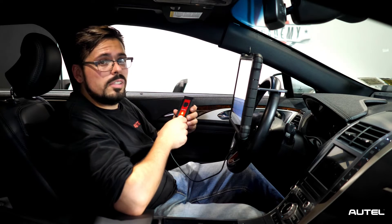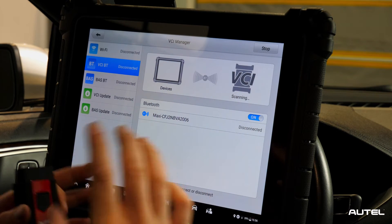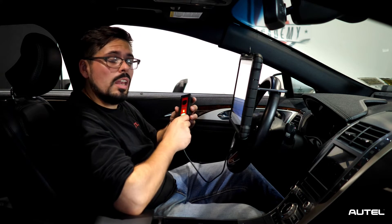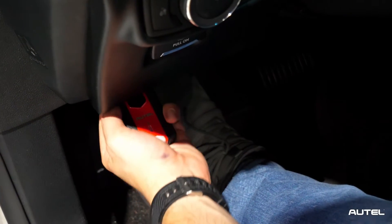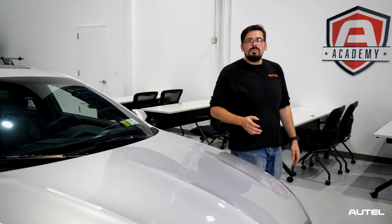There is one final step though. We do suggest selecting VCI BT or Wi-Fi, depending on what combination of tool and VCI you're using, to make sure that the tool and the VCI will communicate after you safely disconnect it. Testing the interface to ensure that it's functioning correctly with the updated firmware. And there you have it — you've successfully updated your VCI to the latest firmware version.